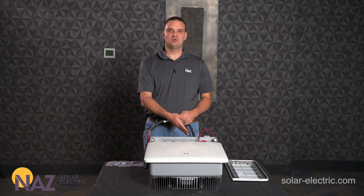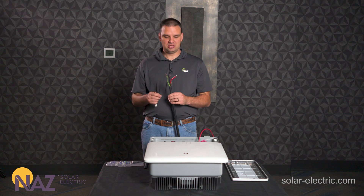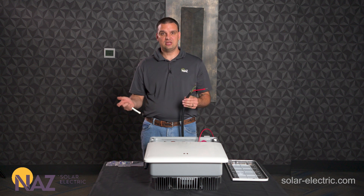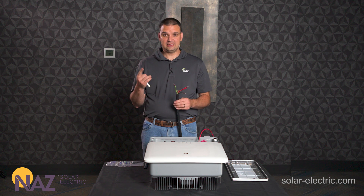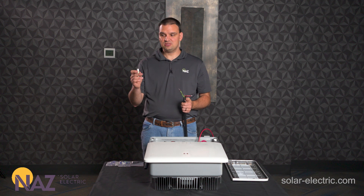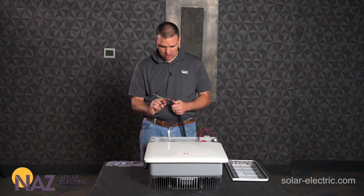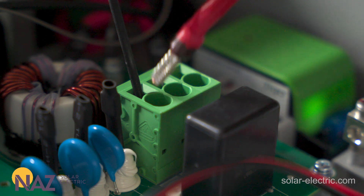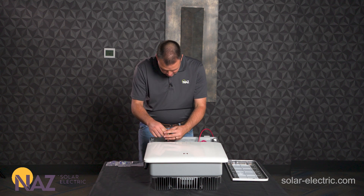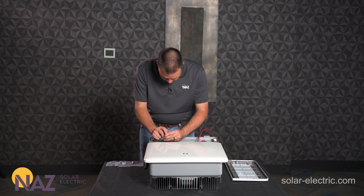Now that we have the PV connections done we're going to move to the right side for the AC connections. For this demo we are using SOW wire with three conductors: black for L1, white taped red for L2, and green for neutral. In a real-world application you'll have four conductors — white for neutral, green for ground, black and red for L1 and L2. We follow the same screwdriver technique, inserting into the square channel to move the gate, then inserting L2 (red), neutral (green for us, white for you), and L1 (black).